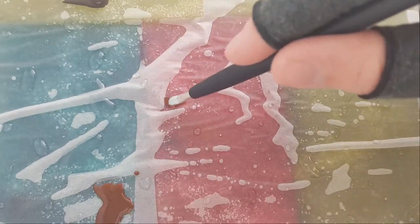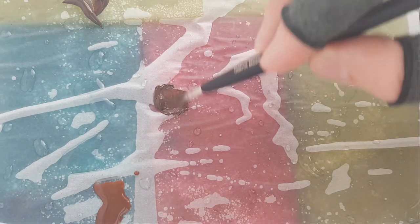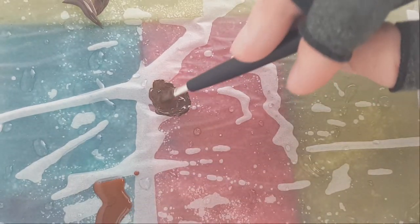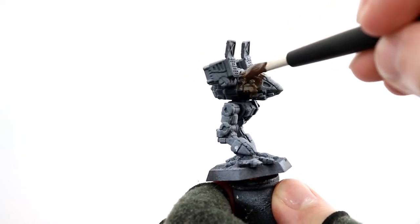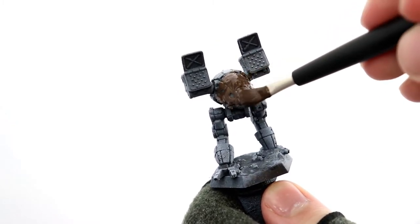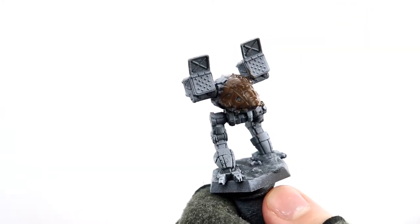I base coat my miniatures with the color that should apply in the shaded areas and work my way up to the highlights from there. By using ink to thin out my paints instead of water, the ink has pigment in it so it keeps the colors really rich even while thinning them — I get a thinner texture but still a rich color.